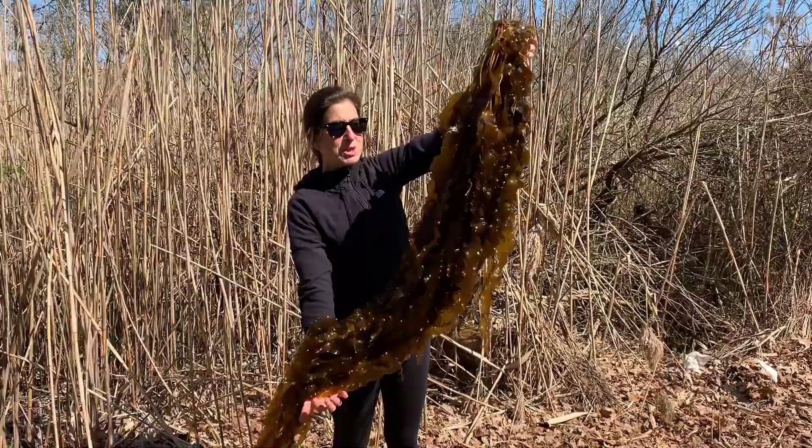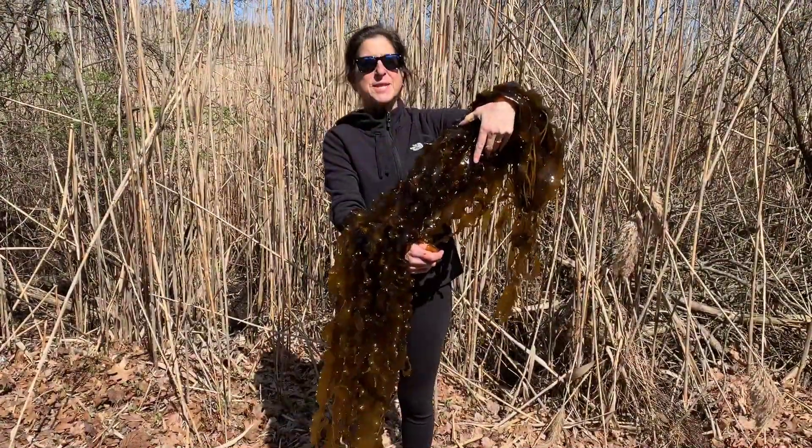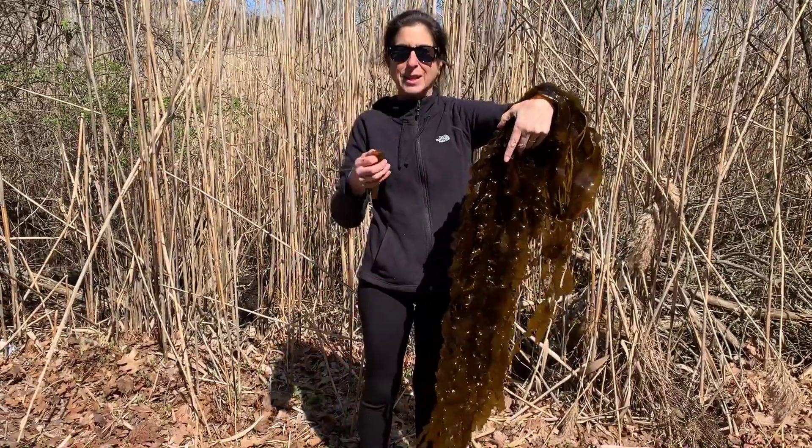This is the kelp that we just harvested. Look how big and beautiful it is. Look how tall it is. Kelp is not only nutritious — kelp is delicious.